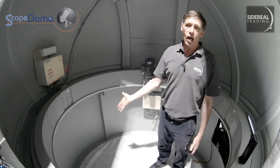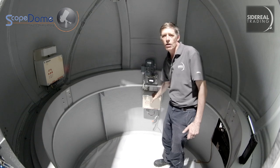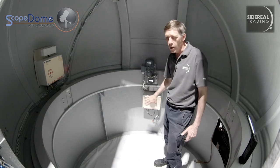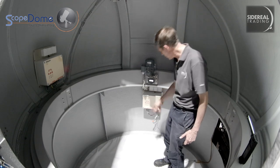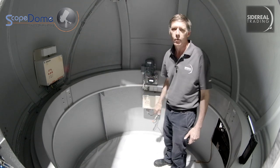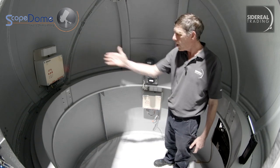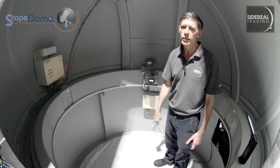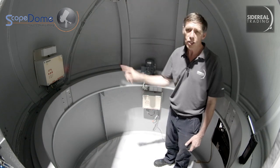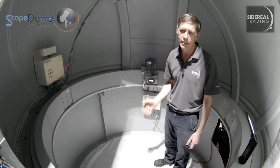Inside the dome, you'll see all the necessary things. There's a control box on the wall where it won't move — this is where your computer is going to connect, with a USB plug and other connections. The shutter control box is on the actual dome, so it does move when the dome rotates. There's wireless communication between the two of them, so that means you can run it around and around and never get any wires tangled.